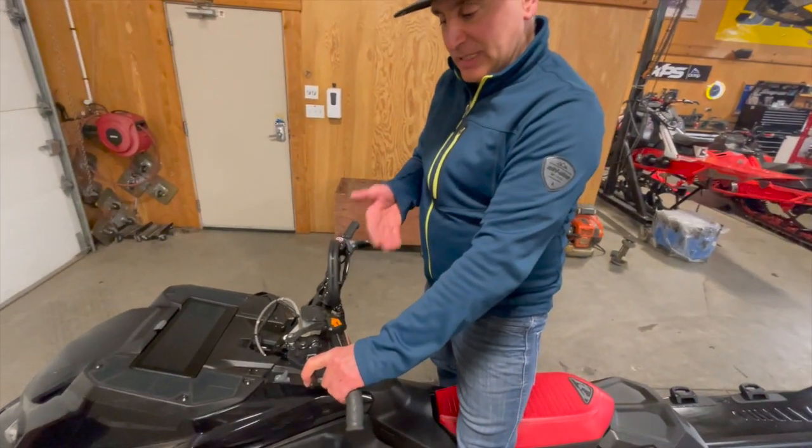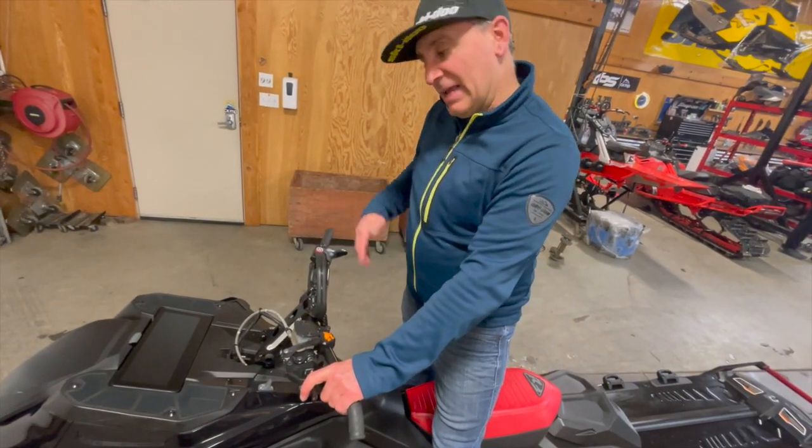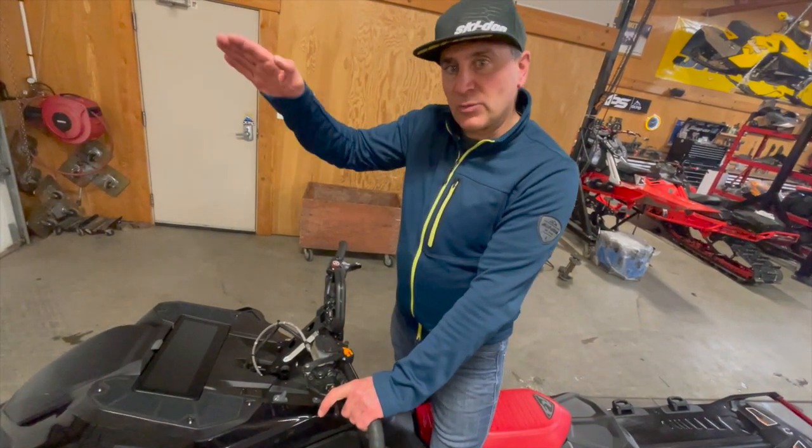What this is going to do is give you the control you need. You should be one finger on your brake at all times when you're riding — it allows you to get it up on edge, stop the sled, look ahead, and focus when you're riding through the trees.